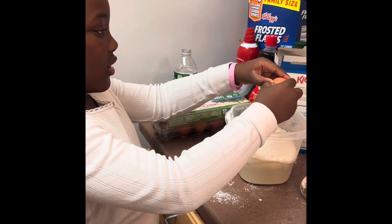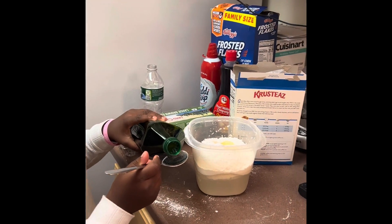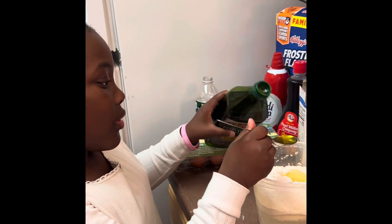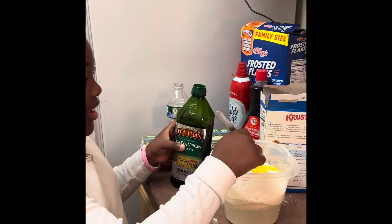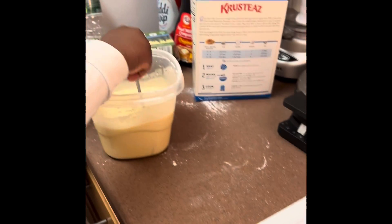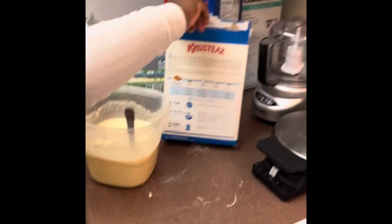Here's Kelly putting the egg in — no eggshells, right? Good job! Now she's putting three tablespoons of oil. When you pour the oil, hold it carefully so it doesn't make a mess. Now we're going to mix. She also requested mac and cheese for breakfast, along with the waffles, but the batter is a little watery so I'm going to put more waffle mix in it.